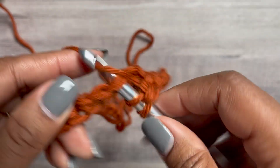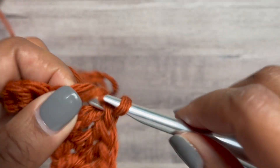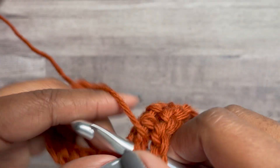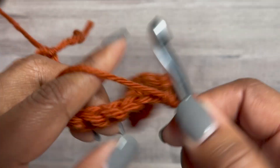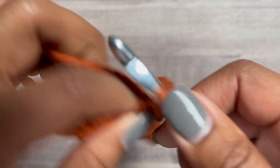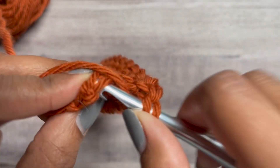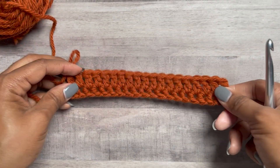Row two is the beginning of the repeat. This is an eight-row repeat — I know, so much, but really once you get going it's easy to follow. The first row of post stitches is the trickiest, and I modified them because I don't like the gaps on the back. Now we're going to turn our work.